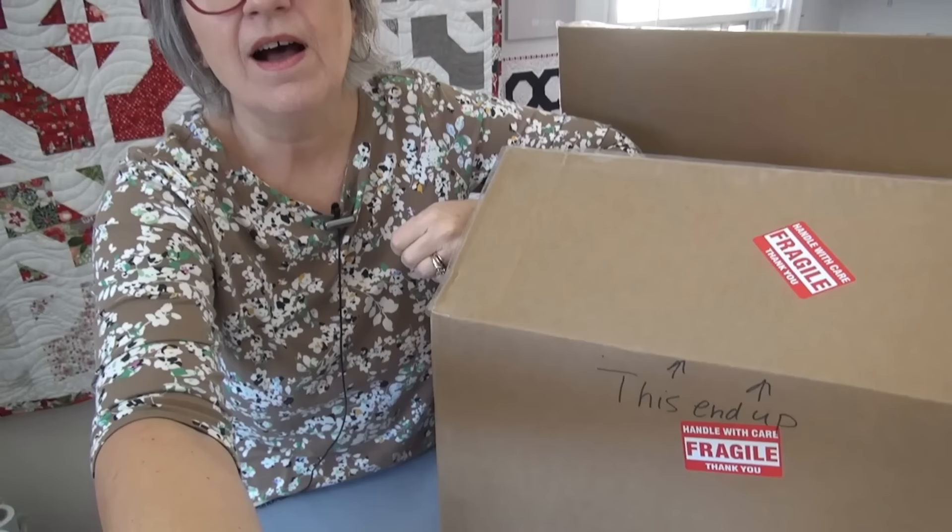Hi my friend, it's Pat Sloan here. I might be just a wee bit excited because look at this — do you know what this is? This is a box from Marie at Prometheum Sewing Machines and Jen at Sewing Machine Rehab. Those two ladies worked on my featherweight. They have transformed the Duchess — that is my featherweight's name — into a ruby beauty.